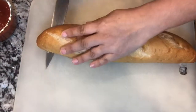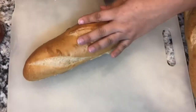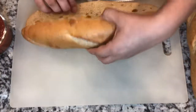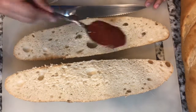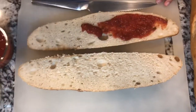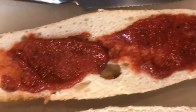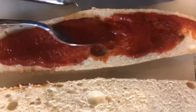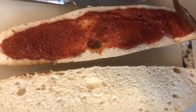Now let's get started working on that bread. We're going to slice our bread in half down the center and just split it open in half. Then take a tablespoon and get some pizza sauce and spread it all throughout our bread.